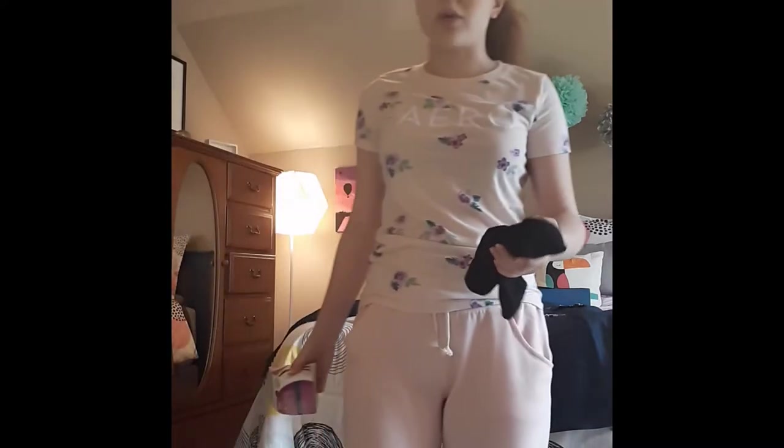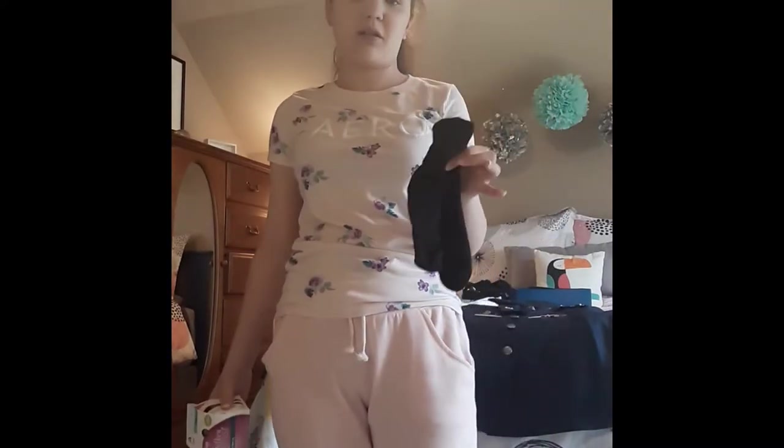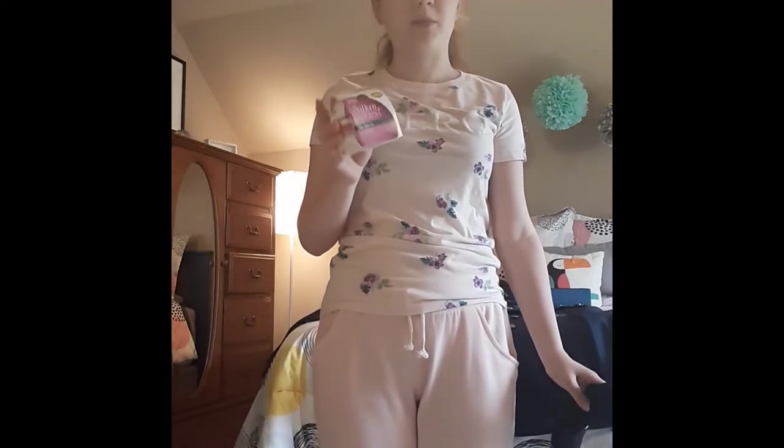Depending on the shoe that you wear, we have black socks underneath the Oxford-style shoes, and you have hosiery for where you're wearing the pumps or the flats.